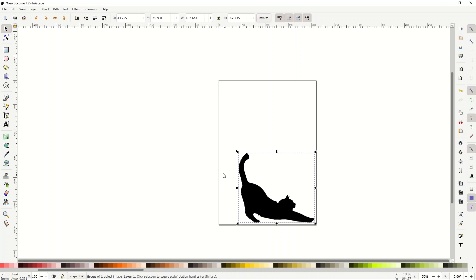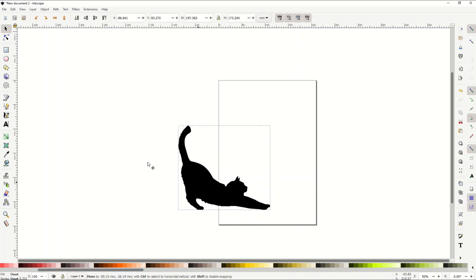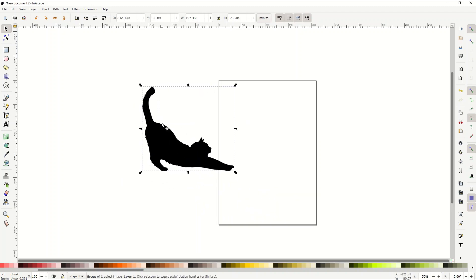It's not the exact same as the tea towel we saw in the opening, but that's okay — I'm going to make my own here. The process is the same regardless of the image or text you're using. It's the same general design process. Here's my image: it's a kitty cat and it's a vector.